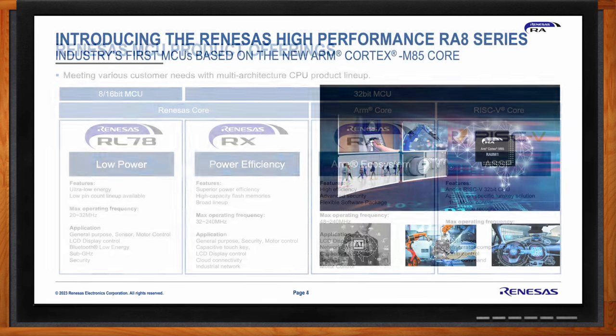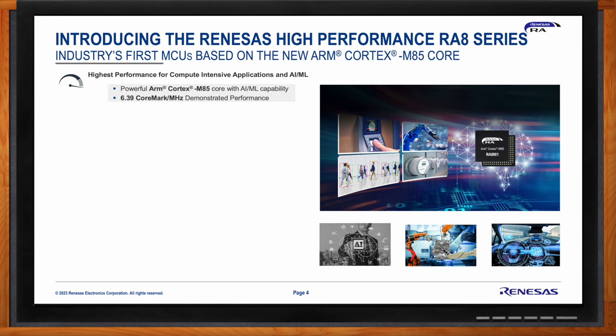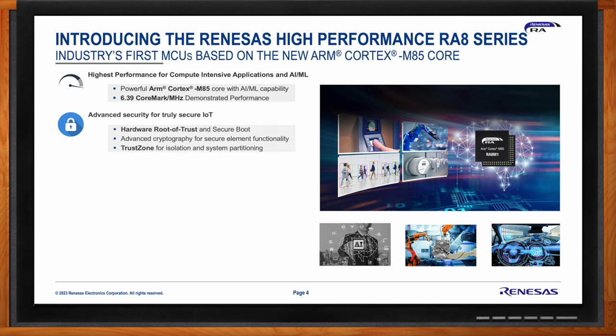Renesas is very happy to introduce the RA8 series — the industry's first MCUs based on the new ARM Cortex-M85 core. Renesas has established an industry leadership position with the RA8 series, featuring this core based on the ARMv8.1-M architecture. The RA8 series delivers 6.39 CoreMarks per megahertz, providing over 3,000 CoreMarks of raw performance and 4x the AI/ML performance over a Cortex-M7 core using Helium, ARM's M-profile vector extension.